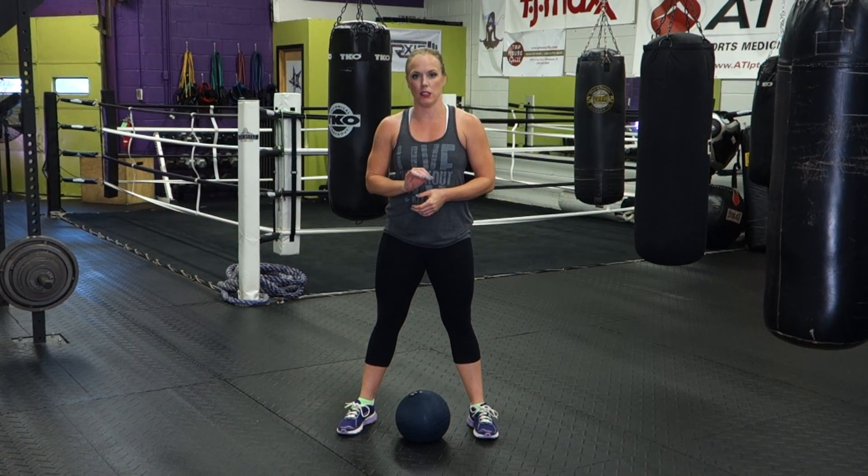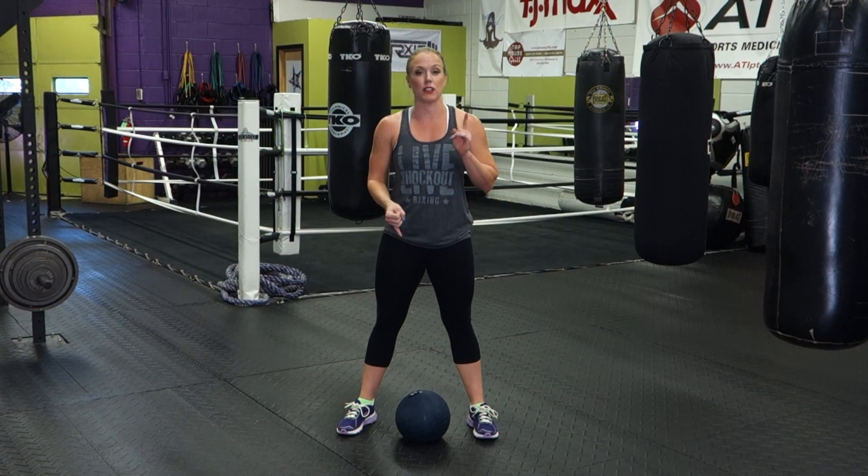We are going to start off by showing you how to properly perform a ball slam. This is an awesome exercise, and if you're doing it right, it's effective for your whole body, and you will be sucking wind as you try to perform this.